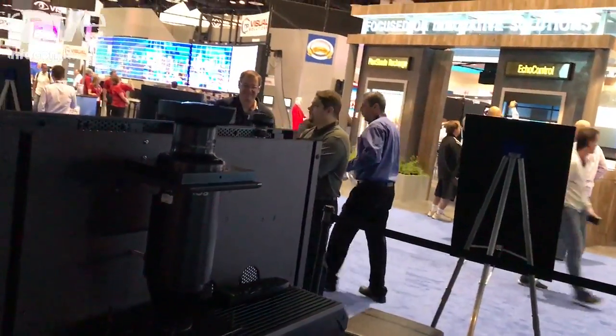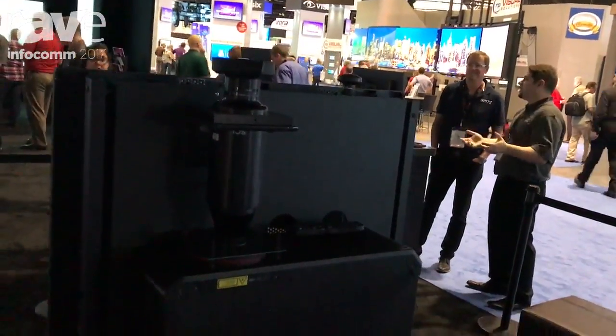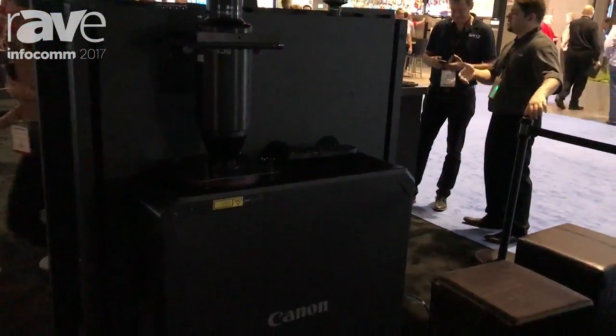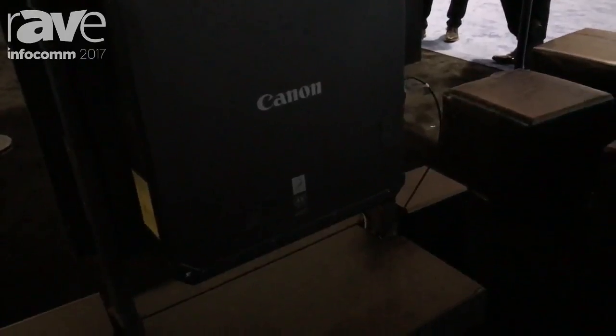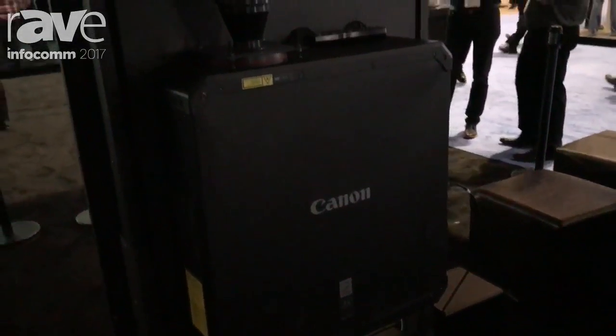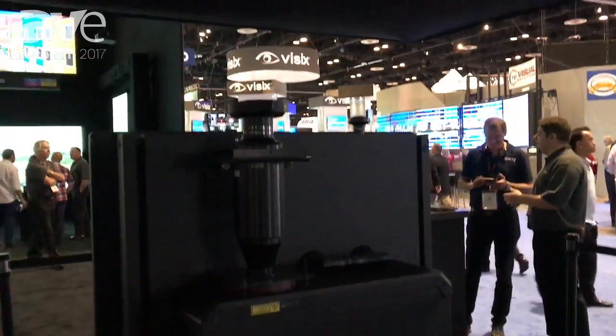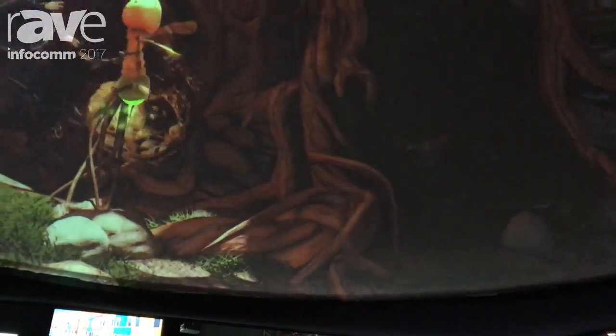We have a feature in this projector called marginal focus, and what that does is it allows us to maintain focus from edge to edge. The center part of the lens is the optical axis, which is always in focus. However, the peripheral areas of the screen may come out of focus. The marginal focus feature allows us to adjust the focus from edge to edge, keeping the entire dome in focus.